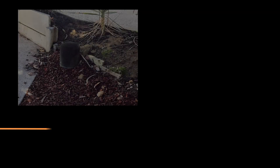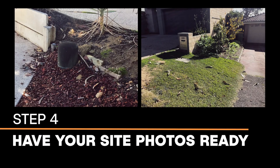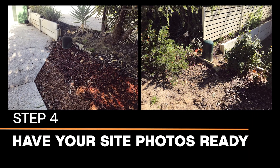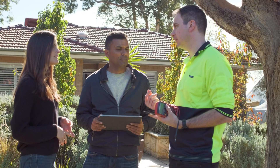Have your site photos ready. Include the property frontage and preferred location of the assets to be connected, like your green dome. This helps our team understand the environmental context of your site plan.